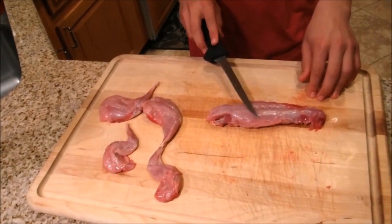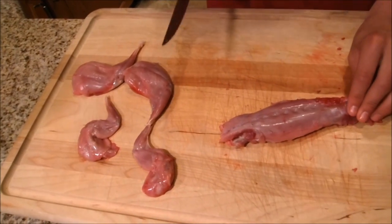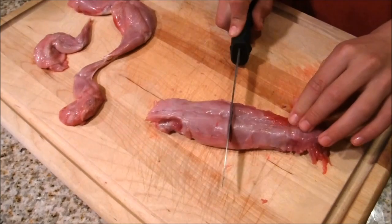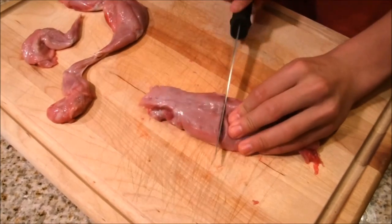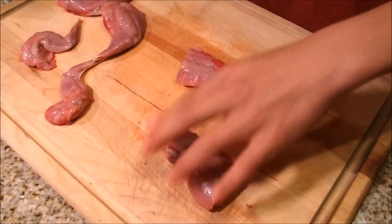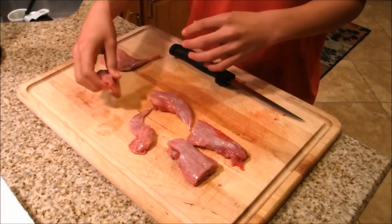Just like a deer and any big game animal, they have back straps. This is some really good meat, really tender, so we're going to save this and cut it in half. You're going to have to break through the backbone and cut it right in half. And then these are all the pieces you'll have — all pan-sized, ready to be cooked.